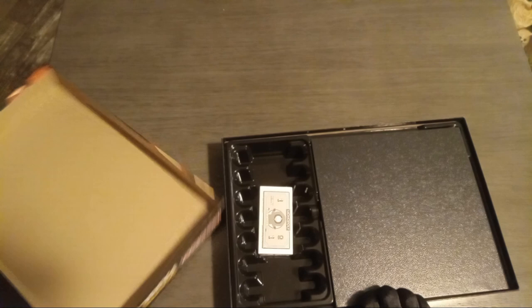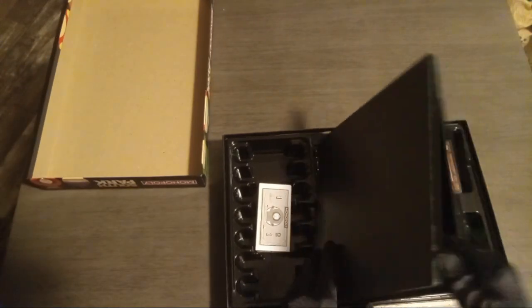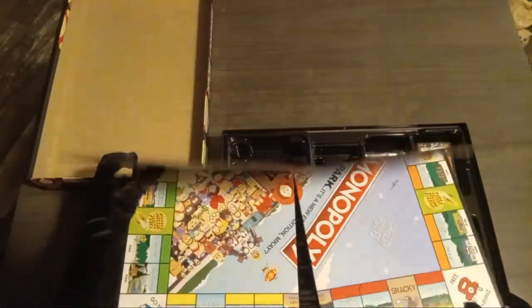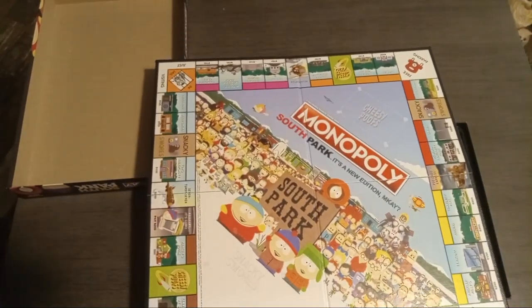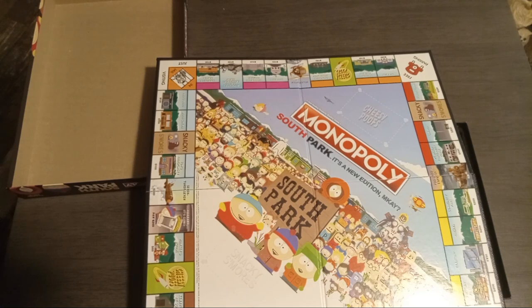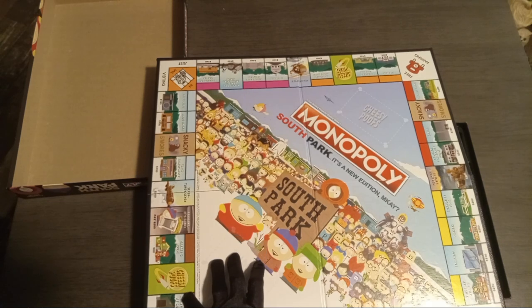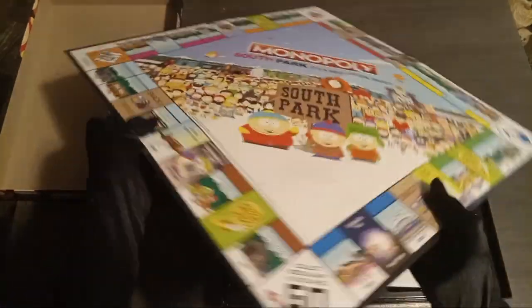Alright, let's see what we've got. Got our board. My first reaction — I'm gonna leave it at a 'hmm.' Let's take a closer look.